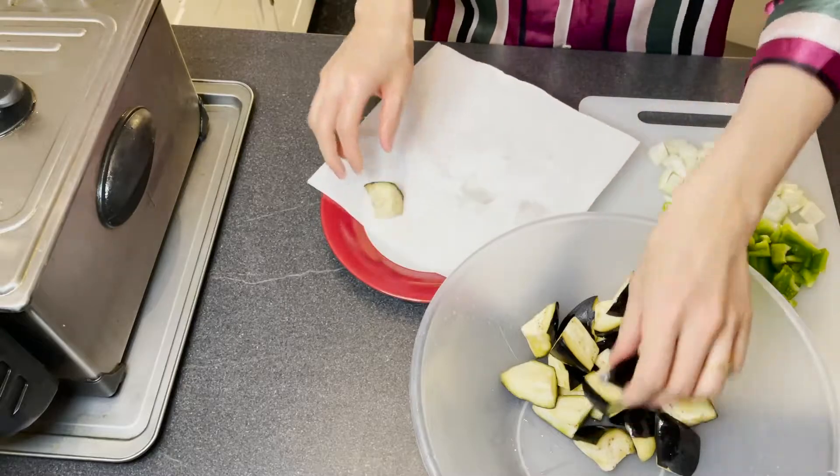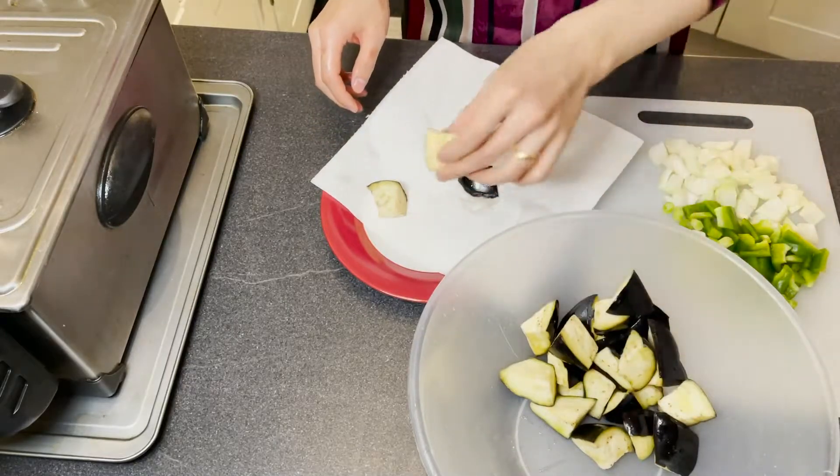Now I'm going to drain the water, then we are going to pat dry the aubergine. Then we are going to cook the aubergine with some batter. I'm going to use exactly the same batter recipe I gave you guys at lunch time — if you haven't watched that video, I will link it above, so make sure you check it out.